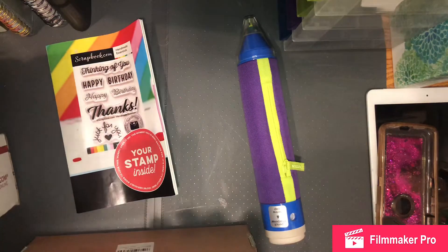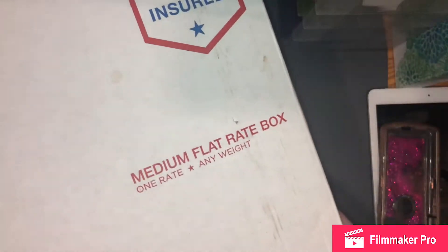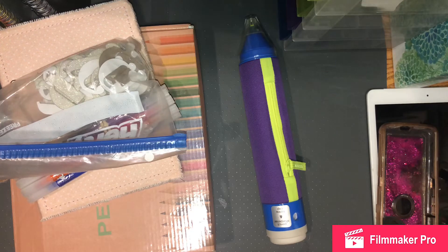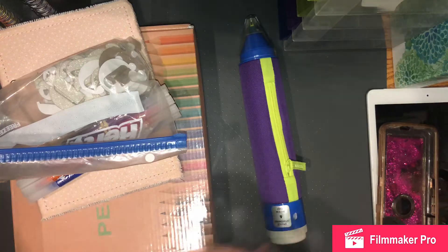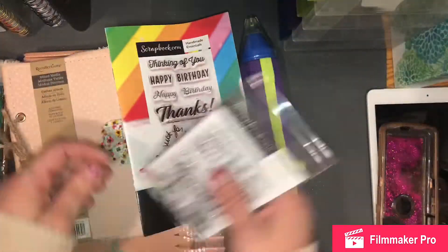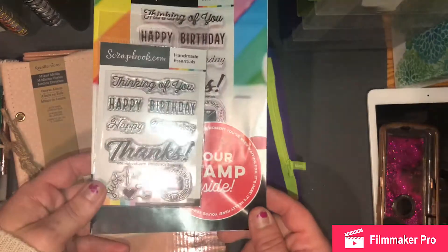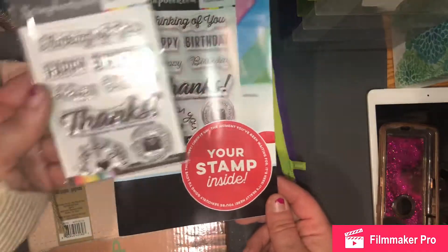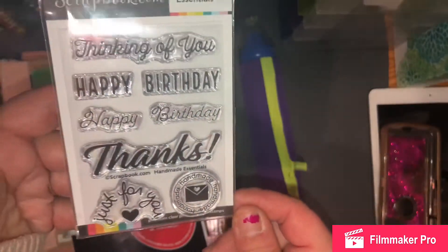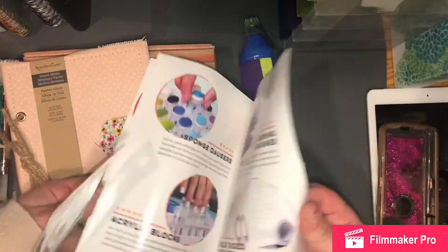I have a few things here for you. I have the medium size flat rate box and it's pretty much filled. I will add a few more things just to make sure it's full, but this is what I have in there. I have this stamp — I got it on Instagram and it was a freebie as long as you pay the shipping. It's by Scrapbook.com Handmade Essentials. They're very cute stamps, and here's a little booklet that came from Scrapbook.com as well.